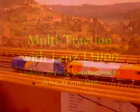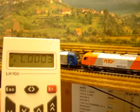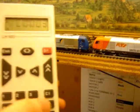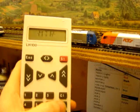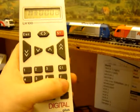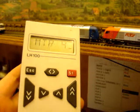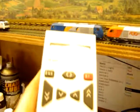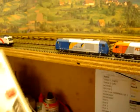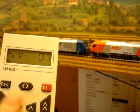In order to assemble a multi-traction with more than two locomotives, what we'll do first is assemble the first two. Take the first address — in this case it's 3 for the blue loco — press the F button until you get multi-traction up, then press plus to add the loco to the multi-traction. In this case it's address 4 for the orange loco. Enter. You can change the direction with the double arrows, but they're both going in the right direction at the moment. Enter. So that's assembled the first part.